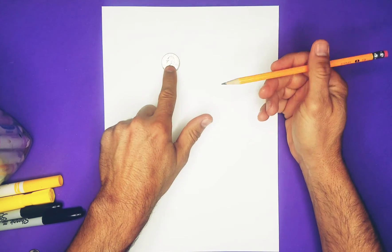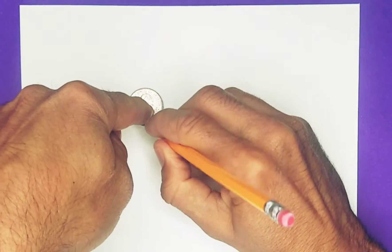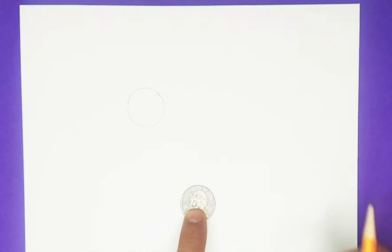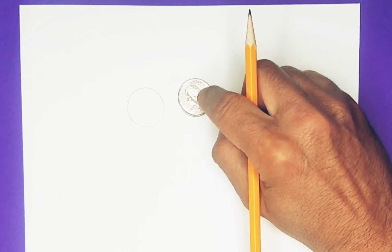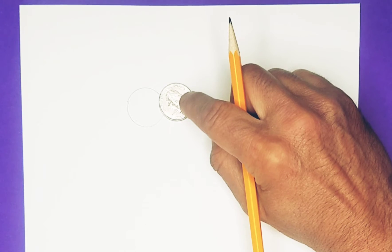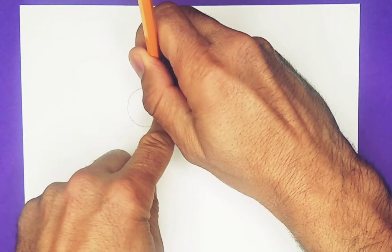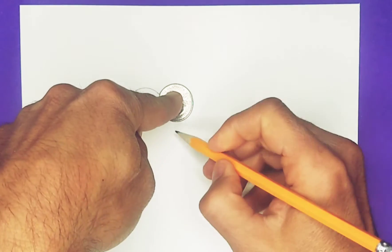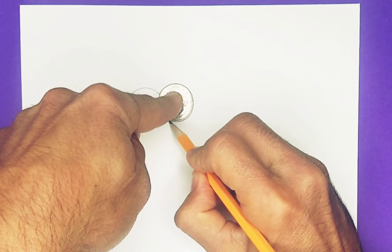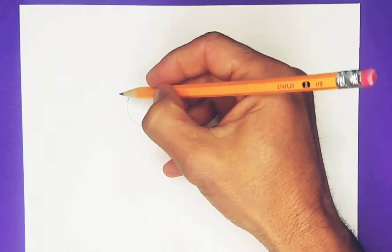We're going to put the quarter somewhere about here and trace around it with a pencil. Now we're going to move it over a little bit and make that quarter go over the other circle — that's important so it looks like SpongeBob's eyes are bumping into each other. Go almost all around and stop, then go from the bottom a little bit and stop, so you can see how the eyes are bumping into each other. This gap is going to be for the nose.